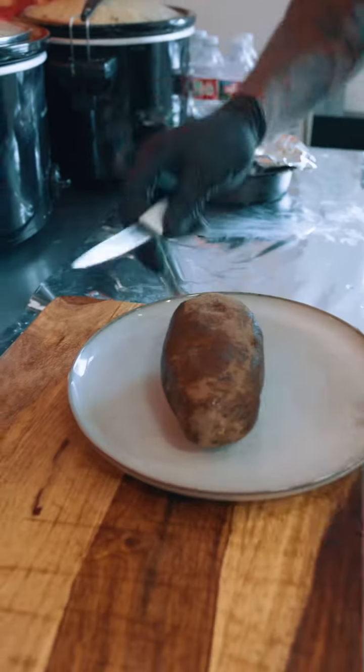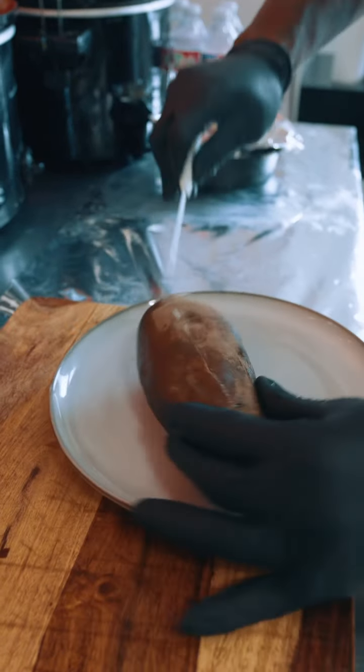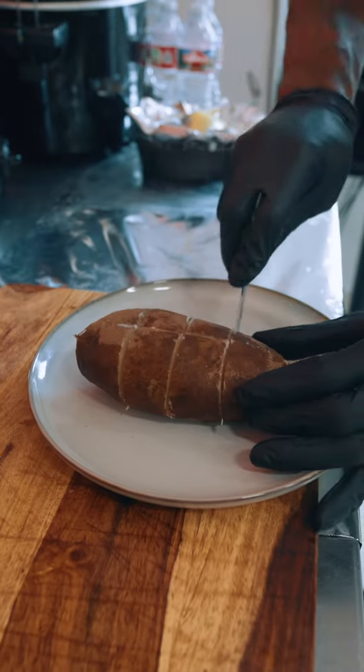I'm about to make myself a lunch. I have a potato on this. I like to do mine like this — split them like that four ways.